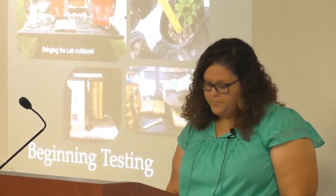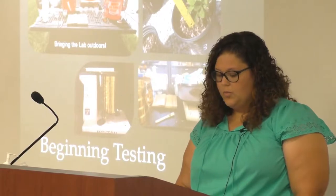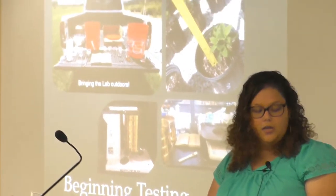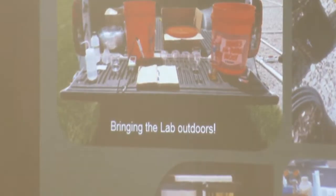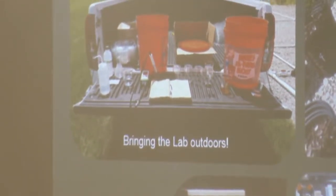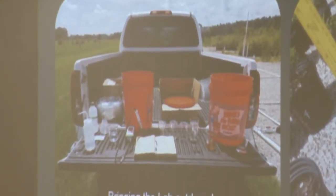Once the project started running, I had to bring the lab outdoors. All the equipment on the tailgate was for our pour-through test, which helped us to check on our plant fertility standards. This was done to ensure that the plants were getting the proper nutrients and to make sure the plants were not over-fertilized. We didn't want to see a spike in our growth patterns.